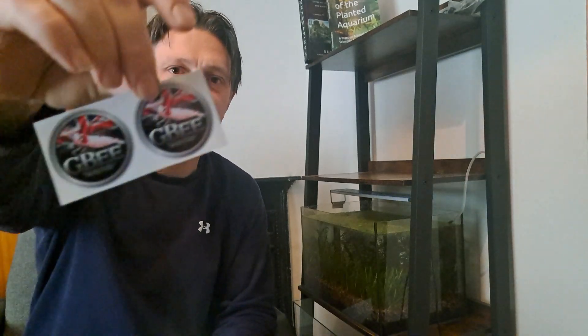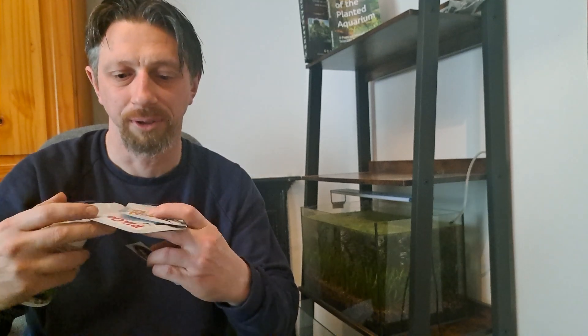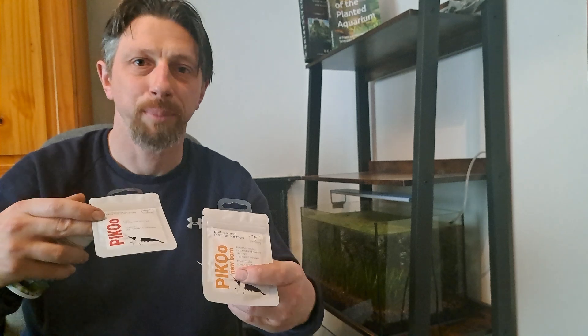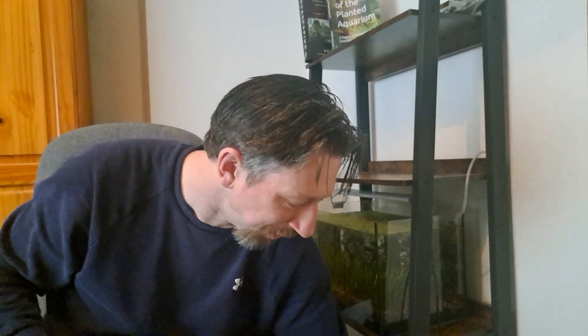I wanted to give a shout out to Glenn from GB Shrimp — he sent me a load of food for my shrimp. When I was talking about my algae wave possibly causing water issues, he offered to send some shrimp fry food: a newborn feed and a juvenile feed, which I'm really excited to try. He also sent stickers for my fish room. Unfortunately my postman put the box in the green recycling bin with bin bags so I couldn't do an unboxing video.